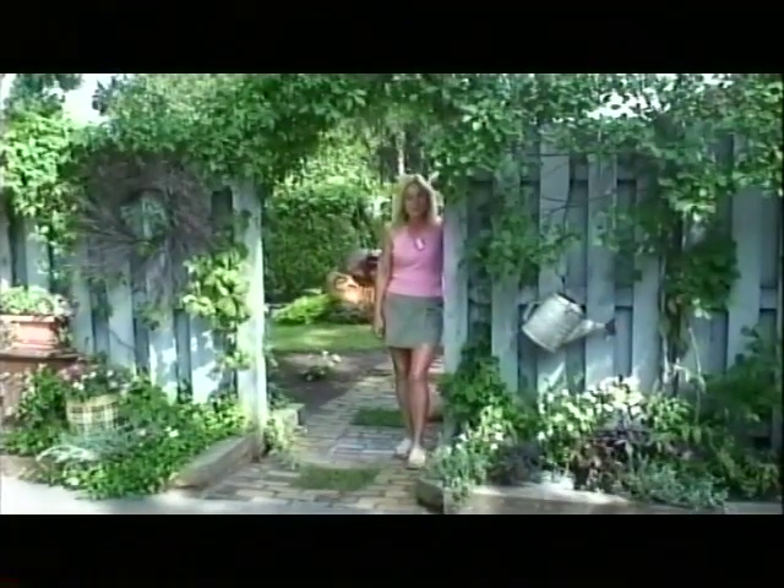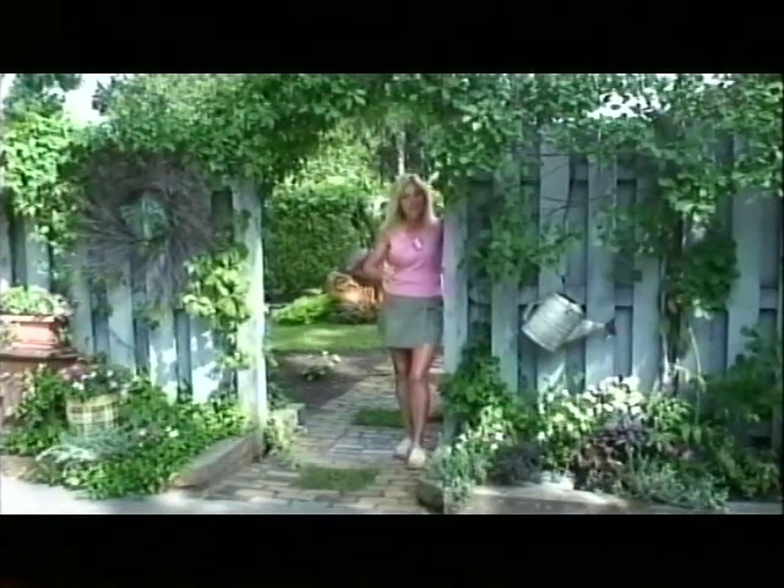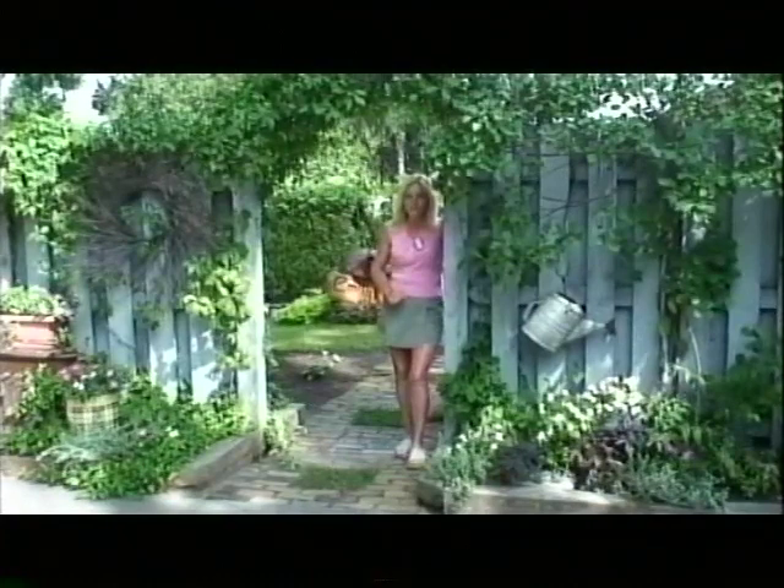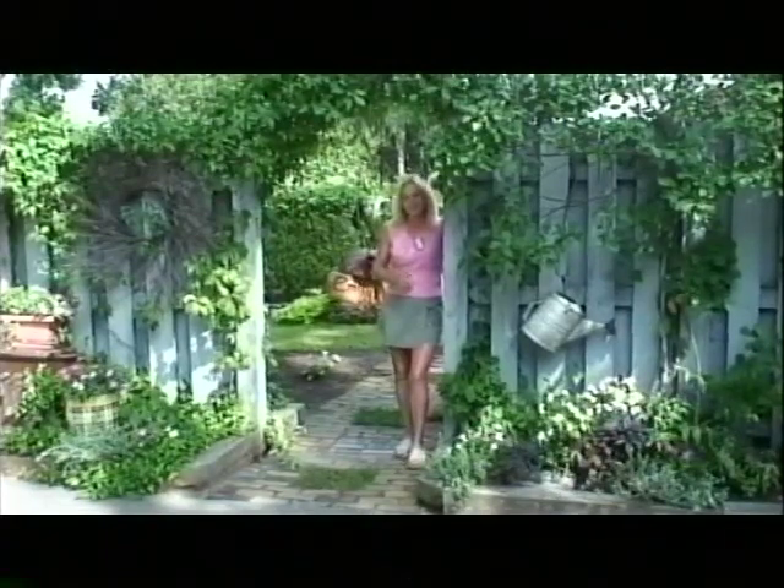Hi, my name is Emily. Welcome to my garden — it's the place where dreams are cultivated. Today I have a wonderful show planned for you. It's unbelievable — all about composting and recycling, and some creative ways of doing so.